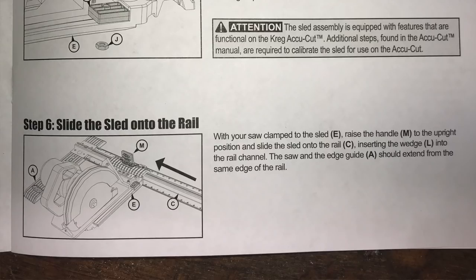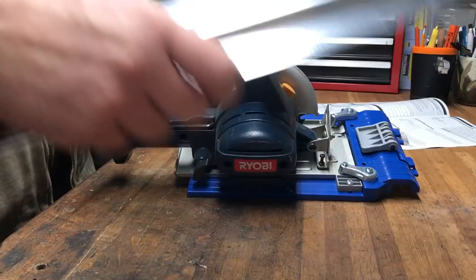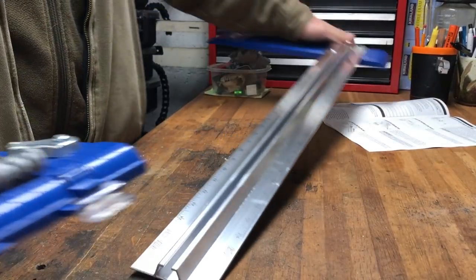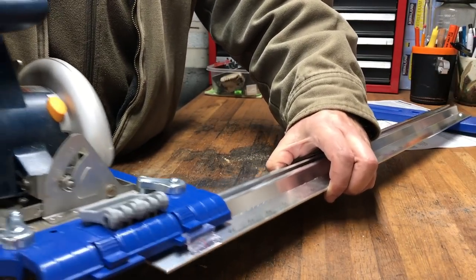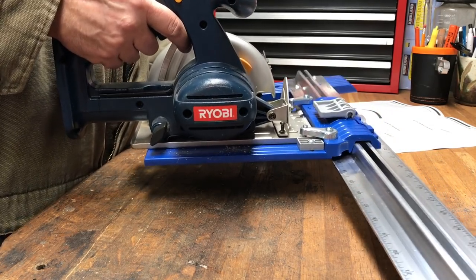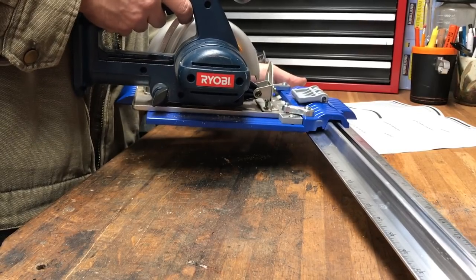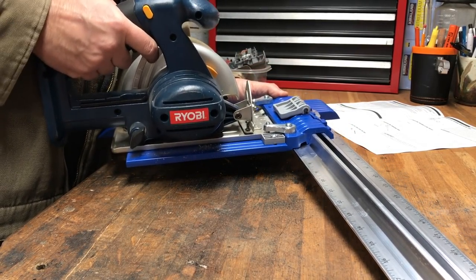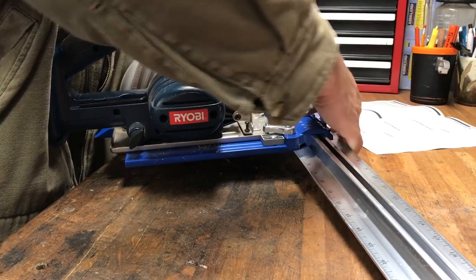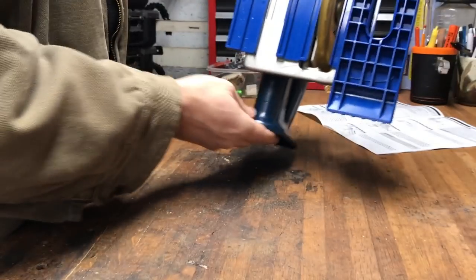Slide the sled onto the rail with your saw clamped to the sled. Raise the handle. Slide the saw into the rail. Wow, that's pretty awesome. There's a little bit of wobble — certainly not a track saw. Let's see if we clamp this down. Well, it's not bad. The fence feels kind of like it's made of some cheapy plastic, but I don't know — it's not bad.